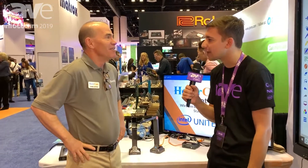Where can we find more information about HoverCam? Please visit www.hovercam.com — H-O-V-E-R-C-A-M, as in camera. Thanks so much, Craig. We're here at Infocomm 2019 with Rave Publications. You can find all of our Infocomm coverage at ravepubs.com/infocom2019. Thanks so much. Thank you.